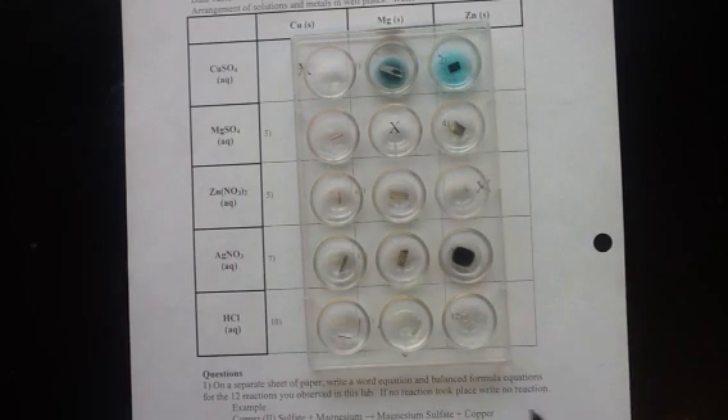Using this information you should be able to write balanced equations for the single replacement reactions that took place. Then you should be able to put copper, magnesium, zinc, silver, and hydrogen in order from most reactive to least reactive as they appear on the activity series.